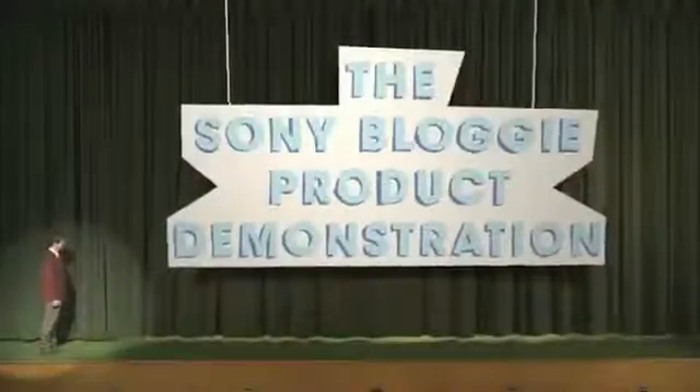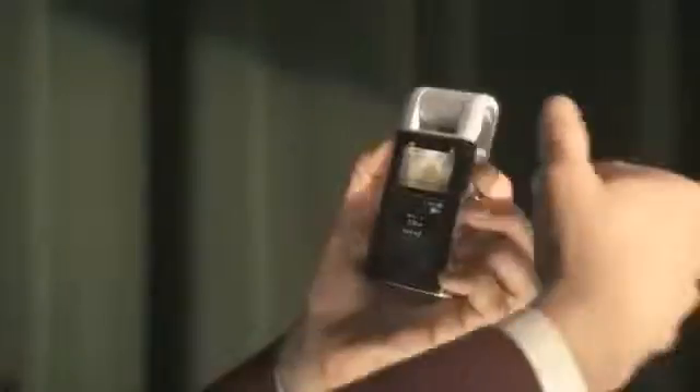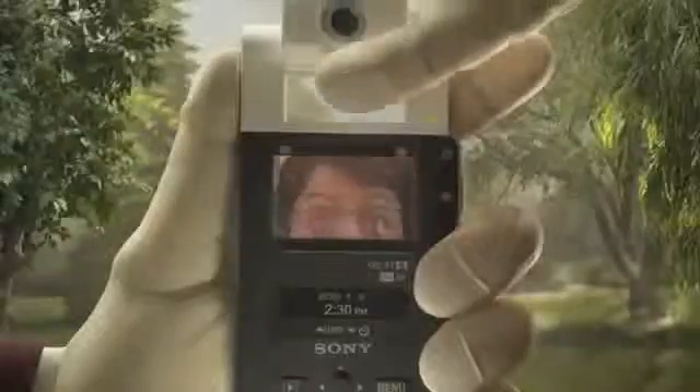Hello, friends, and welcome to the Sony Bloggy camera product demonstration. The Bloggy has a very handy 270-degree swivel lens. Because, let's be honest, who doesn't enjoy filming themselves now and again?